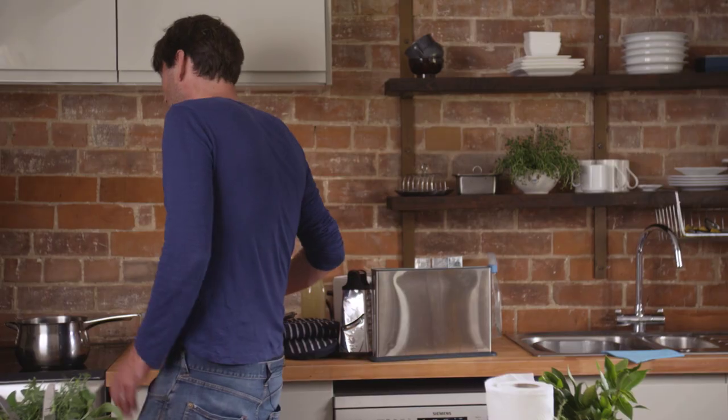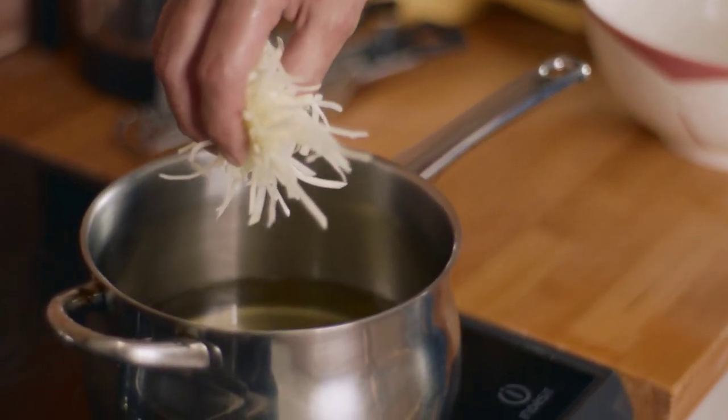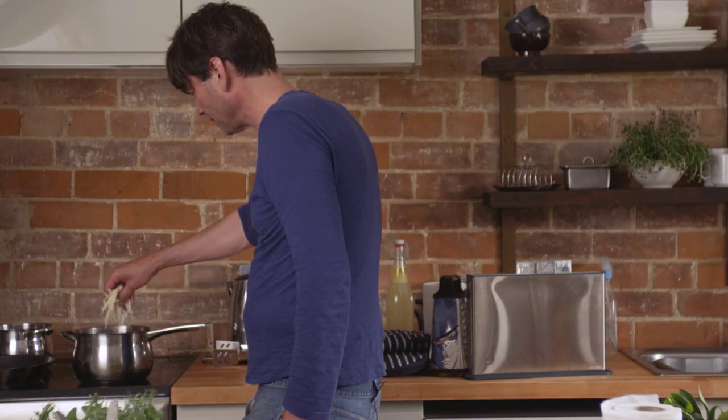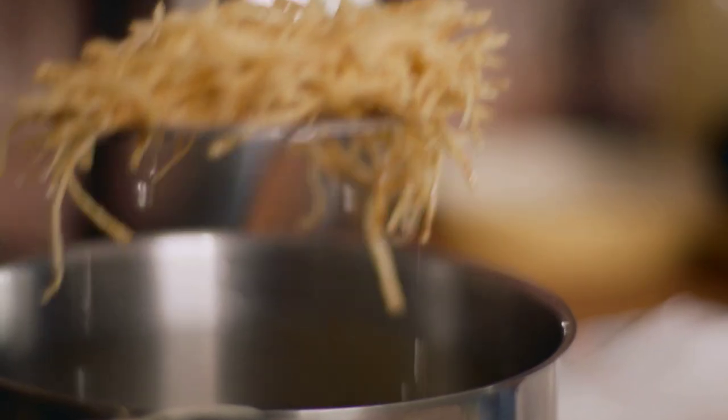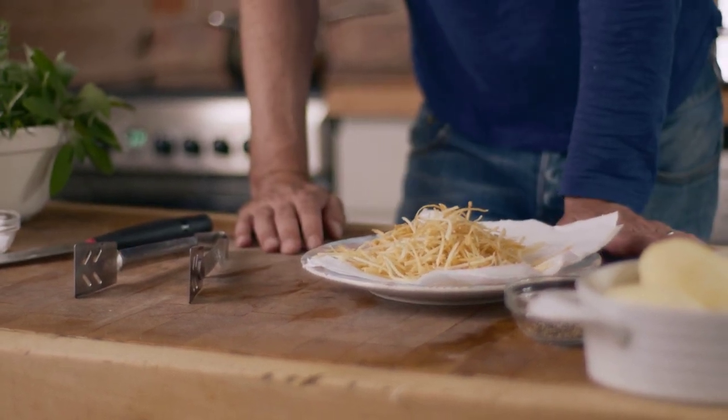Going to be sensational. Now you've always got to be careful with hot oil — it can easily bubble up and boil over, so just add them a few at a time to start with. It's easy to tell when these are done because they go lovely, crispy, golden brown. Look at that.